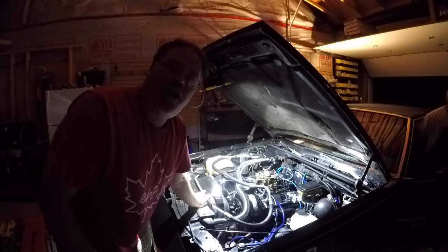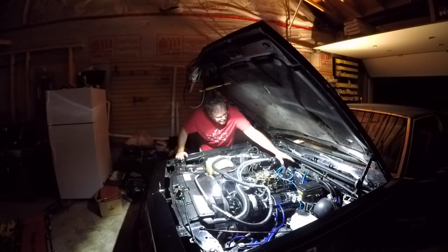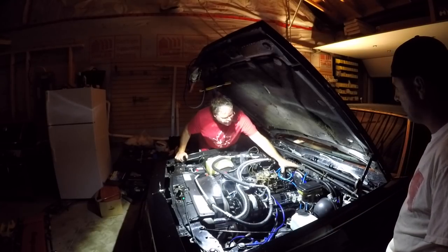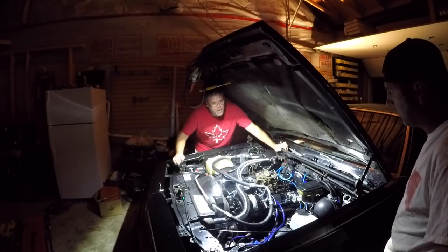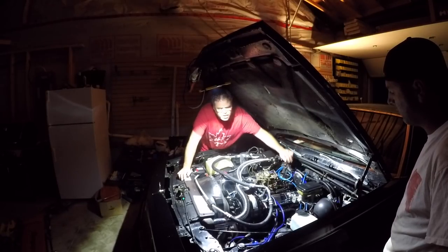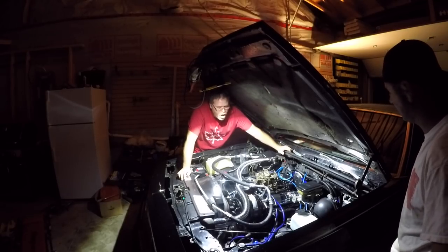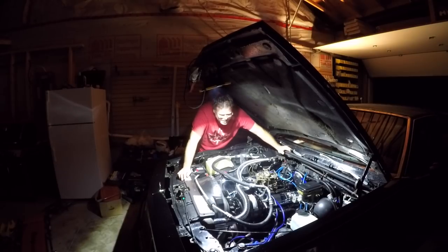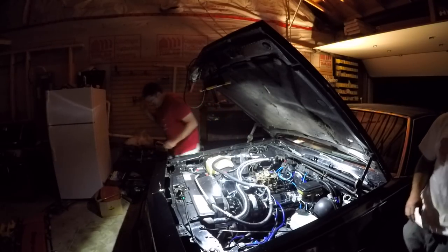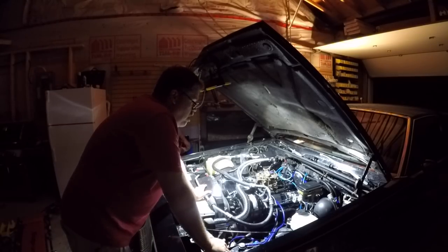Timing is off a little bit boys but we got the firing order right — it's pretty nice. It's a little too much timing. Sounds pretty lumpy for a 454 with 305 heads, eh boys? Pretty great it does. Sounds pretty good for a big old 454 with 305 heads boys. Decent. So now what we've got to do is clean her up right?